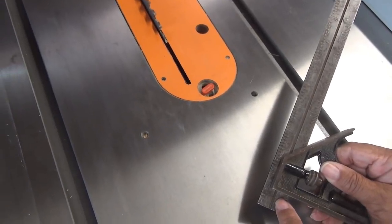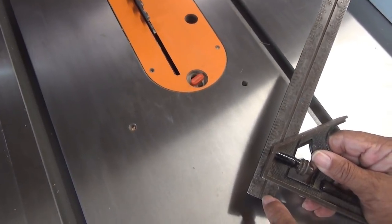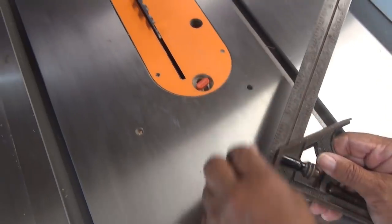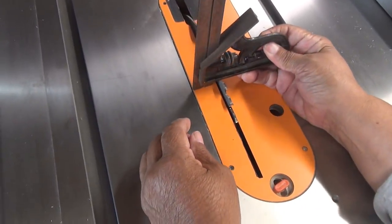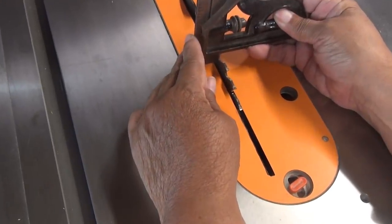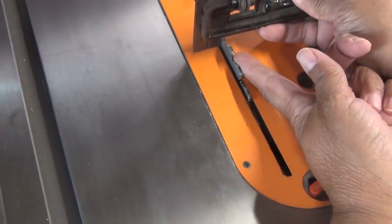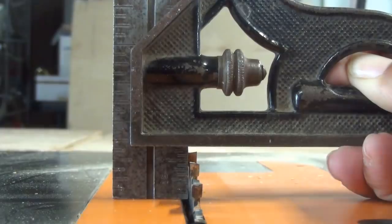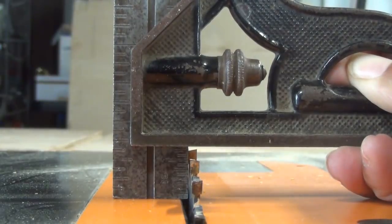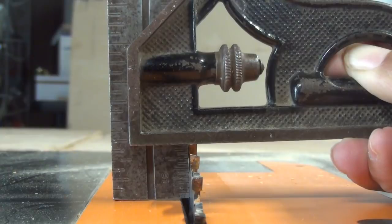Now I've got my combination square set at eleven sixteenths. We're going to come over to the blade and set the height — we raise the blade until it hits the bottom of the square. And we're right on the money right there.